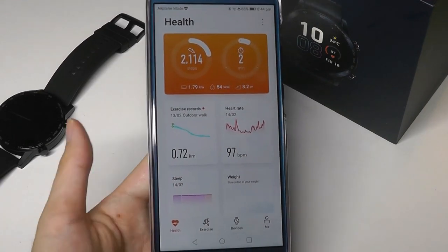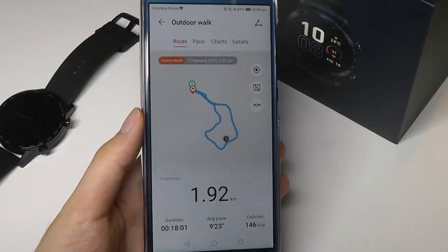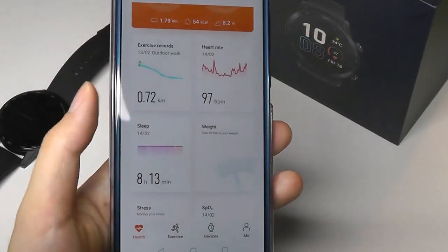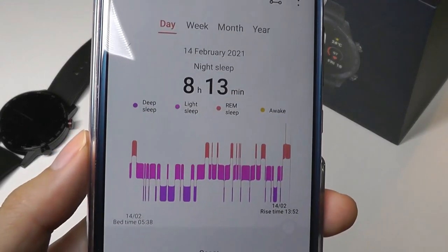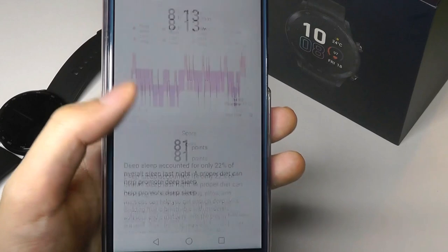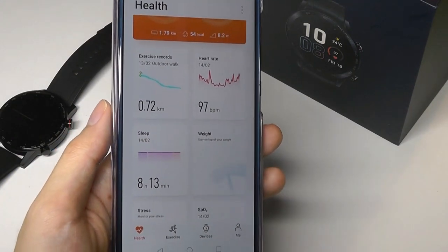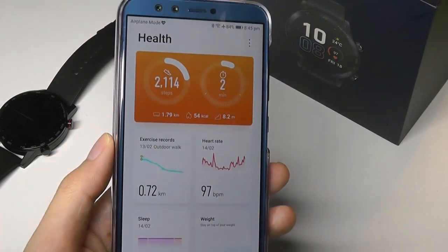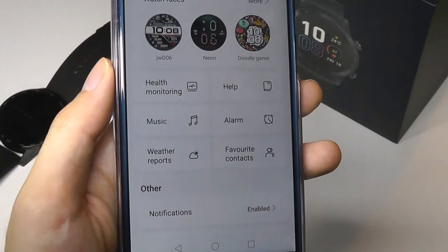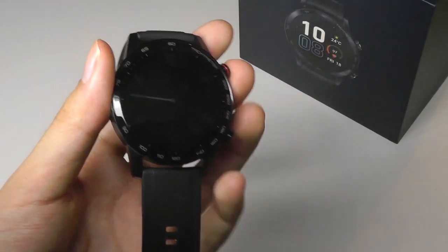Huawei Health works with all of their smartbands and smartwatches. You simply drag down to refresh and it syncs quickly via Bluetooth. Additional statistics can be viewed in more detail from the companion app — sleep tracking in particular shows your full sleep stages, nap time, and sleep score, and provides recommendations like reminding you to sleep earlier or how to improve certain sleep stages. You can also send music to the watch's built-in memory from the app, and configure functions like heart rate measurement frequency. Overall it's a simple but effective app.